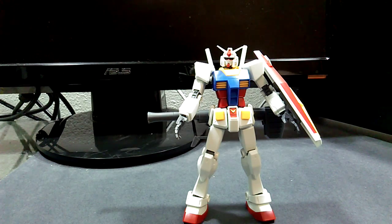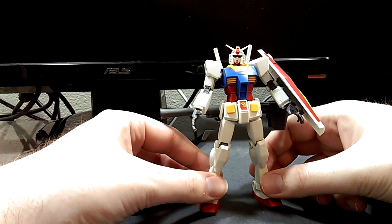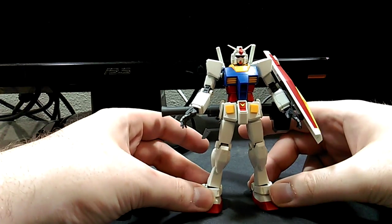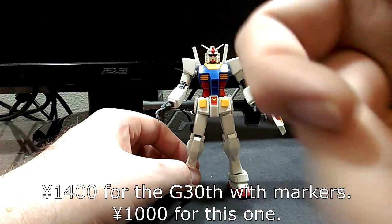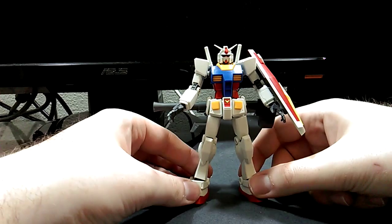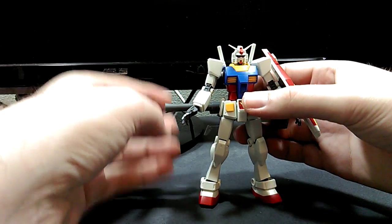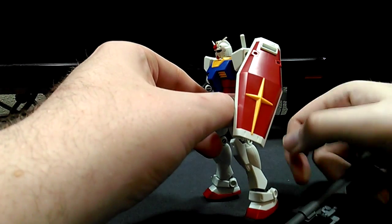That is what he comes with by default — it is less than the G30th version, which I believe came with the hammer and the beam javelin, which do exist for this kit — hint hint. I also think the G30th is probably a bit more expensive. This kit is, I think, a thousand yen — maybe 1100 — so it's not expensive. It's a good piece of plastic for your buck, or for your yen as it would be.